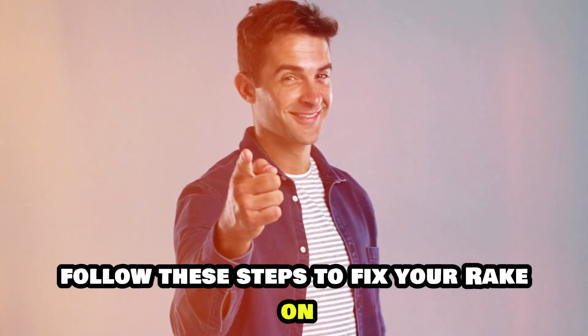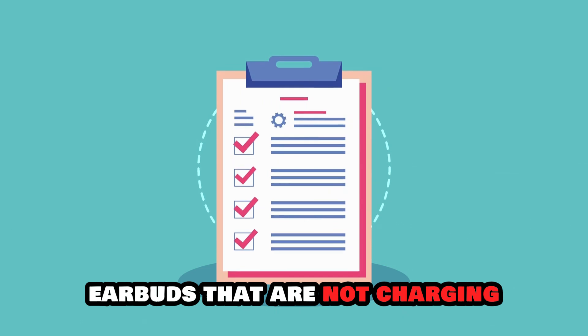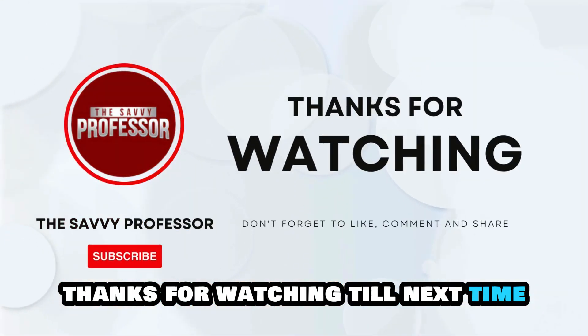And there you have it. Follow these steps to fix your Raycon earbuds that are not charging. Thanks for watching. Till next time.